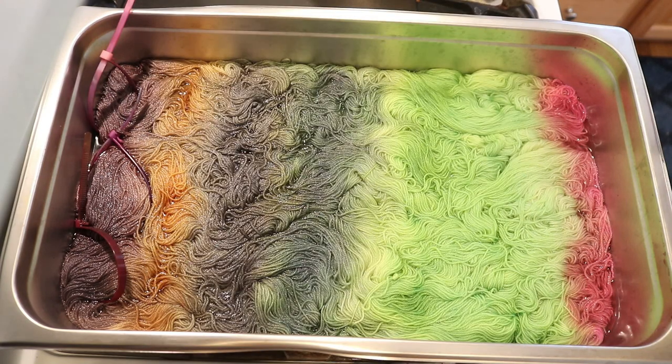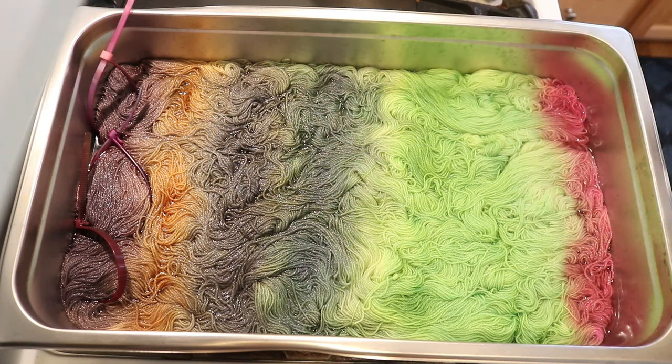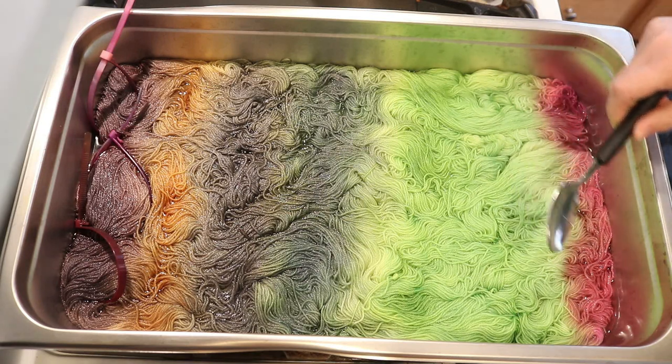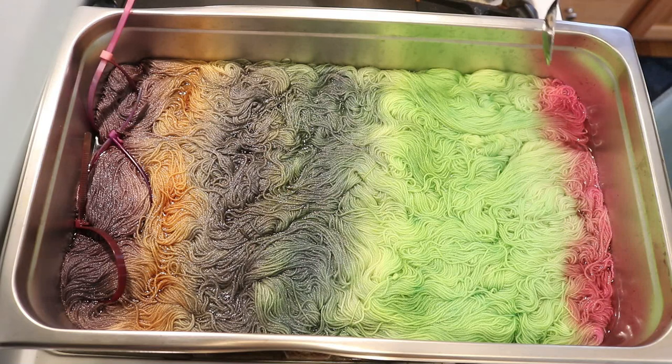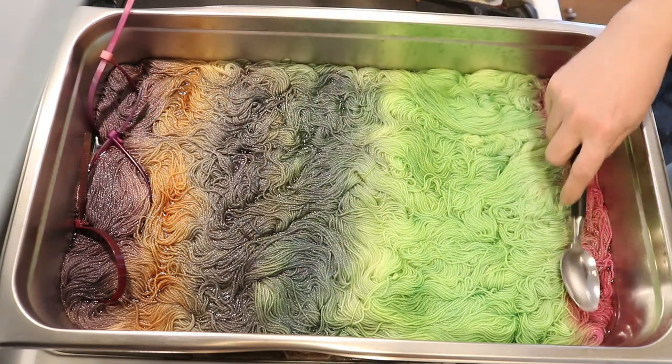We dyed a lot of yarn in this video, including 300 grams of Knit Picks gloss fingering weight yarn. This yarn is 70% non-superwash merino, 30% silk. And as per your request for a greens and browns colorway, I added a pop of pink.